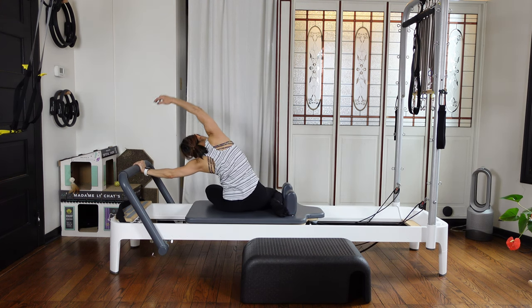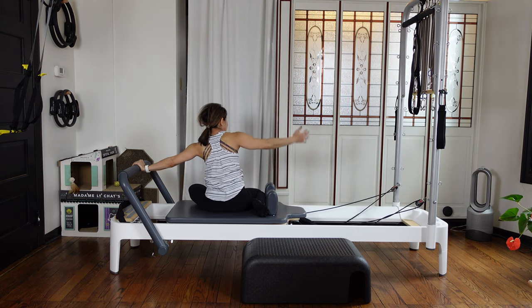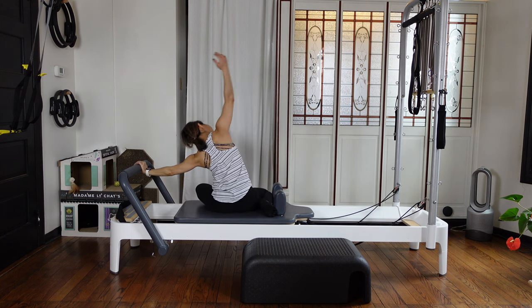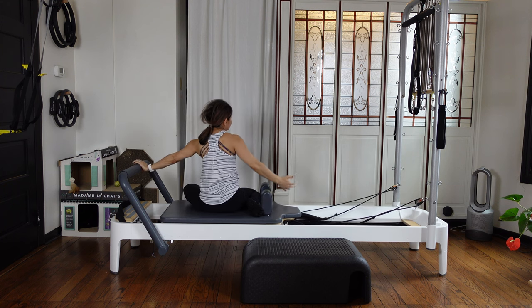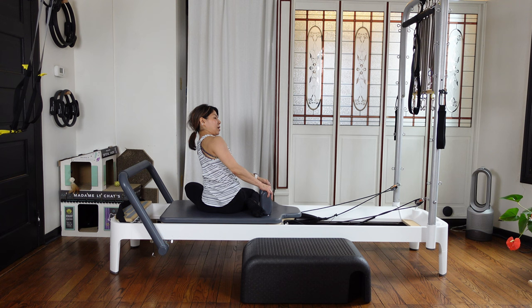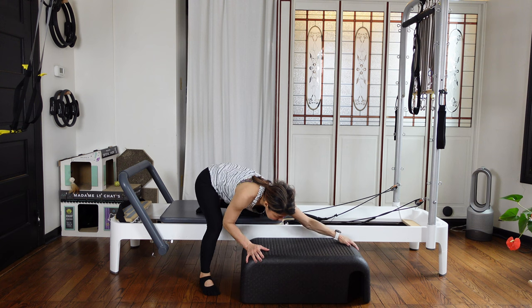Two more — breathe. Inhale and exhale, press out. Inhale and exhale, come up — nicely counter stretch. One more side bending — shoulder is away from your ear, pushing down, so that creates more stretch by yourself. Then inhale and exhale, come up. Then twisting the tower side and open your chest. Pull this shoulder rest towards you.